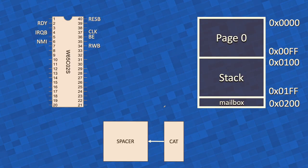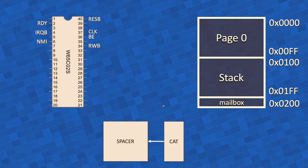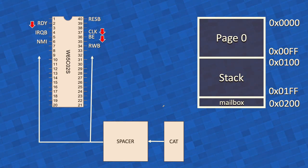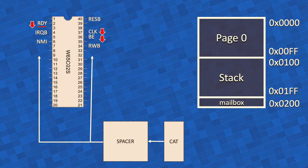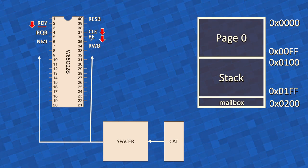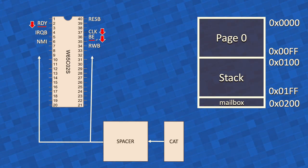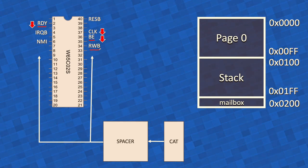Let's go over this again, because I made it sound complicated. In fact, it isn't. After CAT has received the key press from the keyboard, through Spacer — CAT always talks to other system components through Spacer — it will pull these signals down on the 6502. It will pull the ready signal down, telling the processor to halt. It will also pull the bus-enable signal down, so the 6502 tri-states its data and address buses, and the RWB bus as well, putting these signals to a high impedance state — as if the 6502 weren't connected to the system.